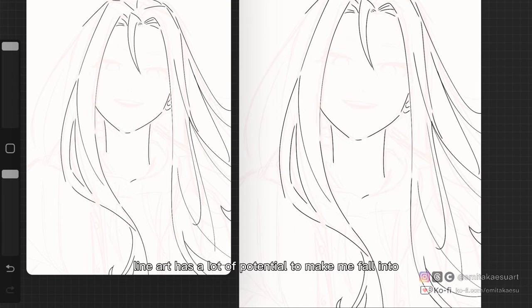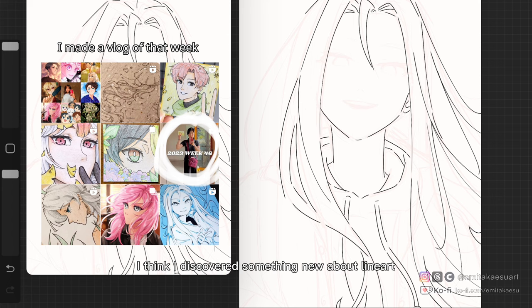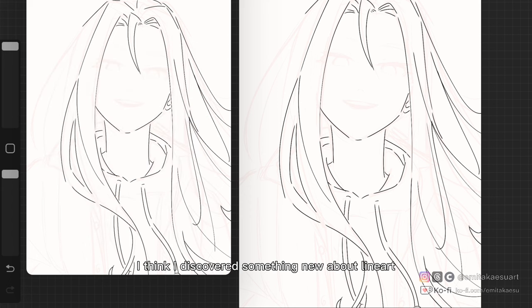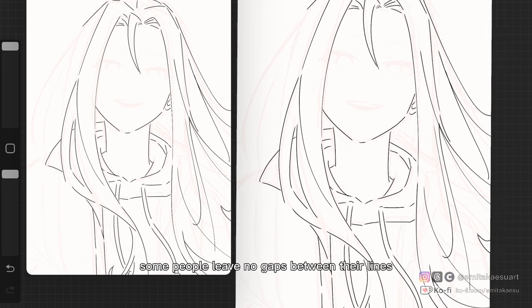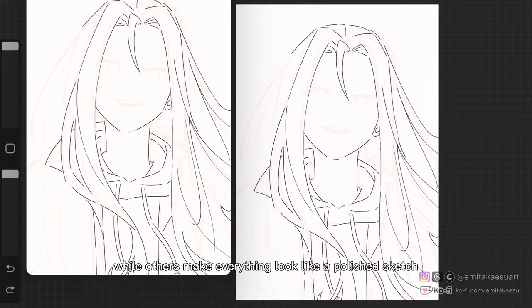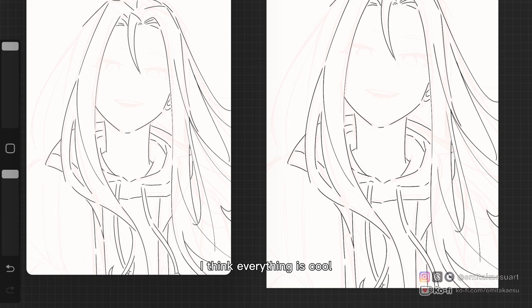Line art has a lot of potential to make me fall into perfectionism, which is something I'd like to avoid. Ever since I got myself a fine line pen, I think I discovered something new about line art. There are lots of videos of people showing their line art process: some people do it very slow and smooth, others are fast, some people leave no gaps between their lines, while others make everything look like a polished sketch. And in the end, I think everything is cool.